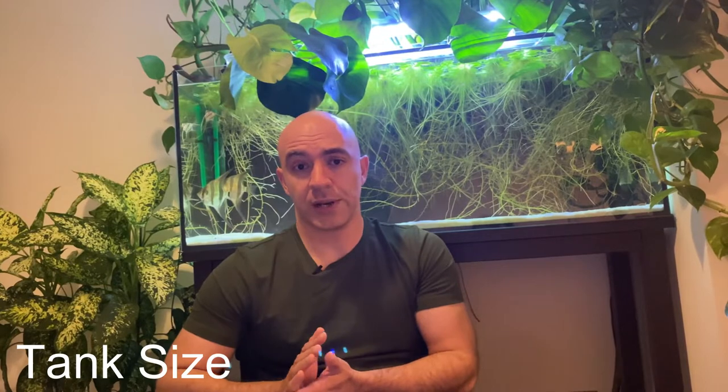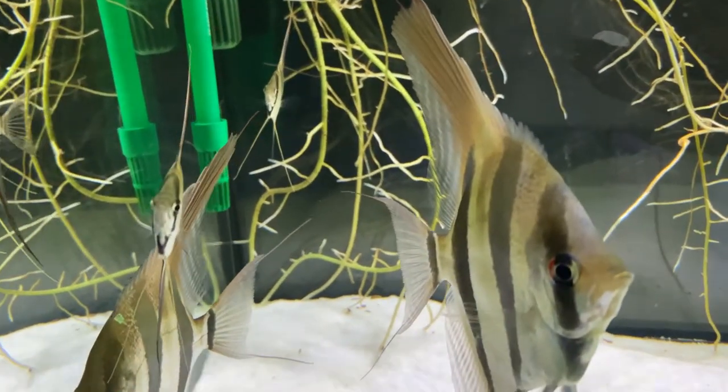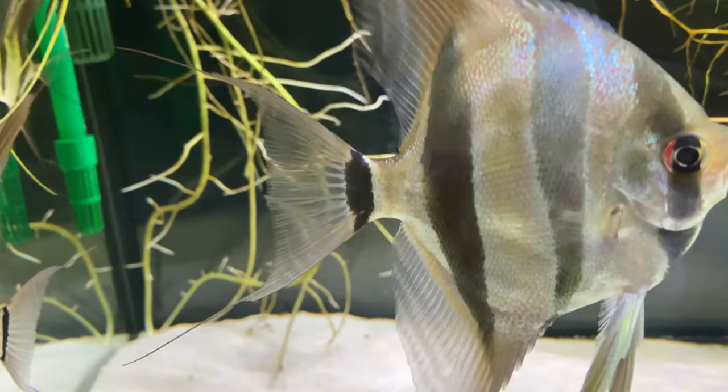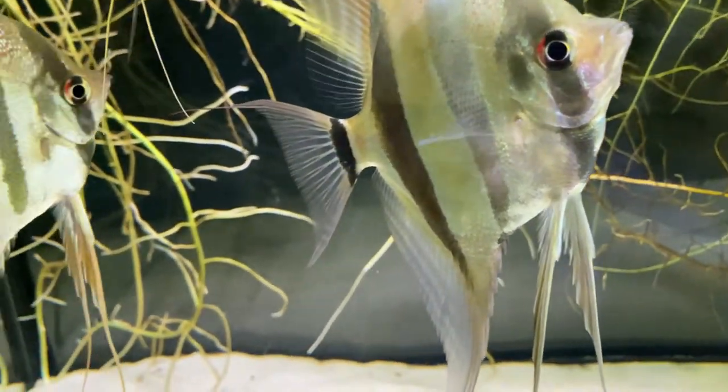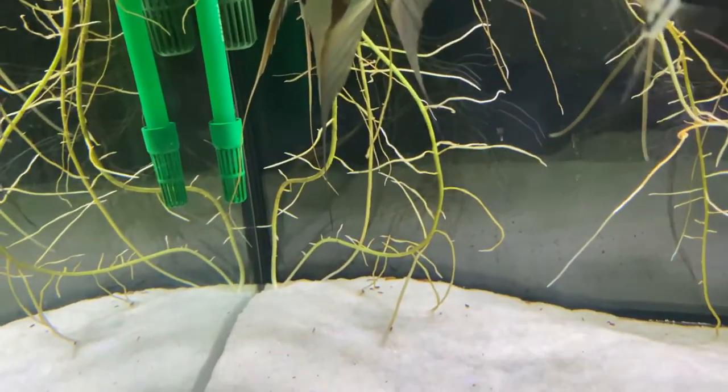What's the best tank size for your altum angels? They grow quite large, so adult altums would need at least 100 gallons — about 500 liters — for a group of four, five, or six. But if you're raising juvenile altums, you can start with a smaller tank, because in a larger tank it will be harder for them to find food and harder for you to make water changes. I would recommend starting with about a 50 to 60 gallon tank, around 250 liters, for juvenile fish. I currently have my juvenile altums in a 60 gallon tank and they grow relatively fast.